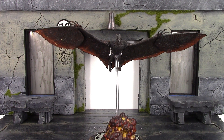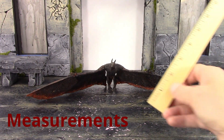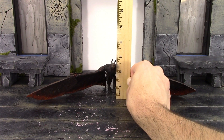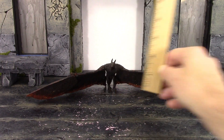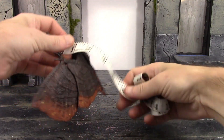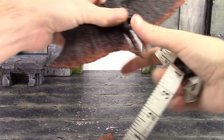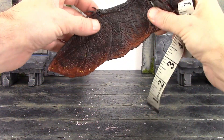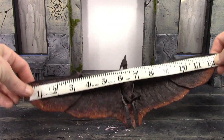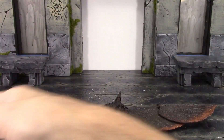Now for the measurements of Rodan — if you have him just standing on the ground, which I doubt you ever will, to the top of his head he's around two and a half inches tall, maybe a little bit taller. From head to tail he's about four and a half inches. The wingspan is just shy of 13 inches wide, so he definitely does have some good measurements for a six-inch scale figure.